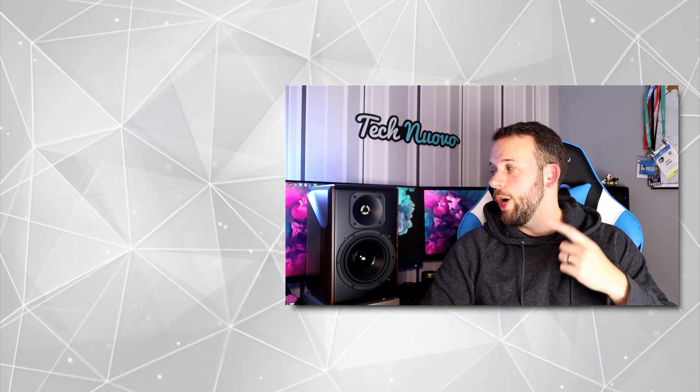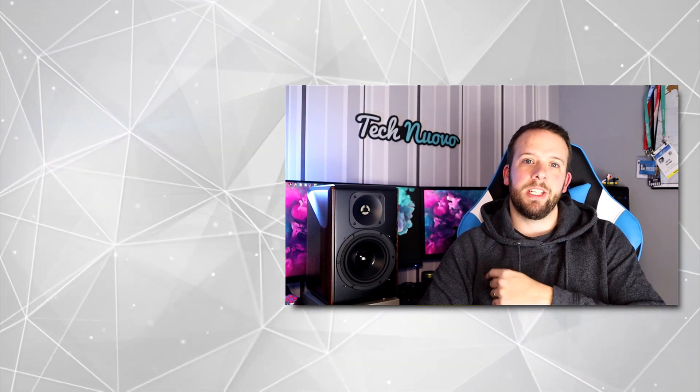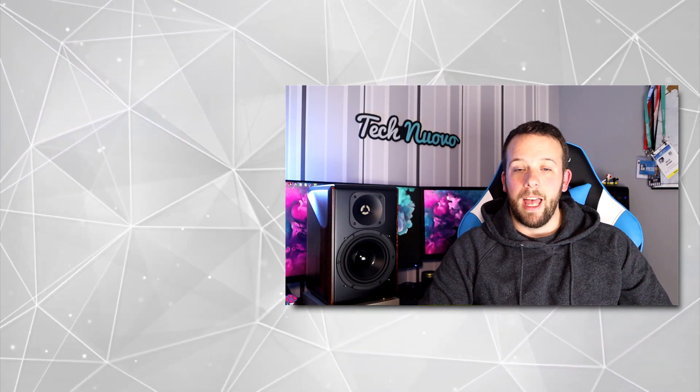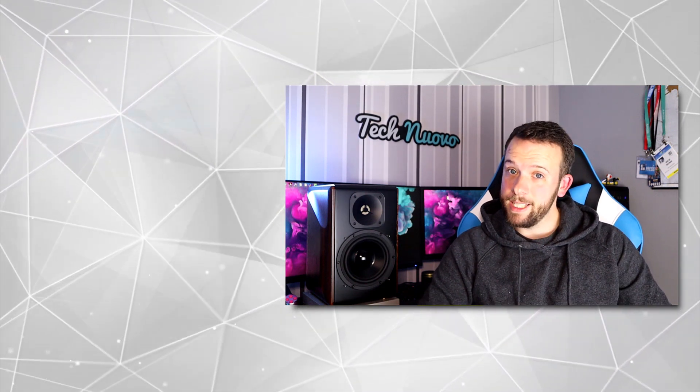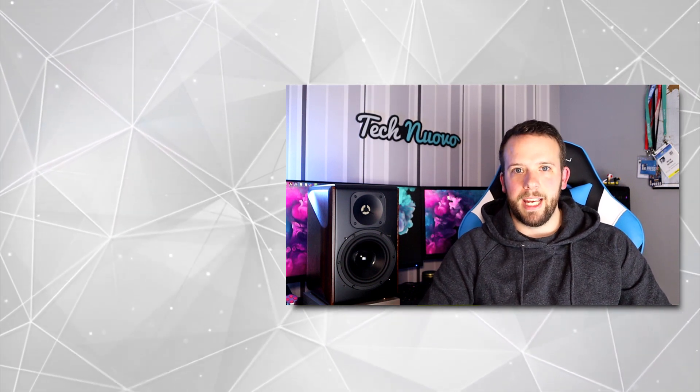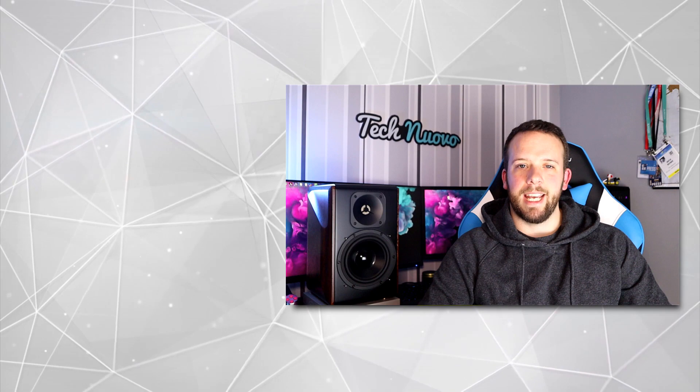That is a wrap on this video of the S3000 Pro speakers. Let us know in the comments below what you think about the speakers — have you got a pair, will you get some? Don't forget to give this video a like if you've enjoyed it and hit that subscribe button to stay up to date with all our tech and gaming videos.